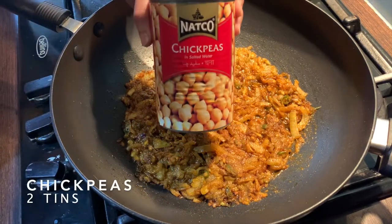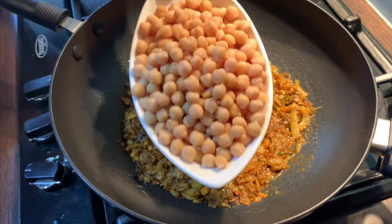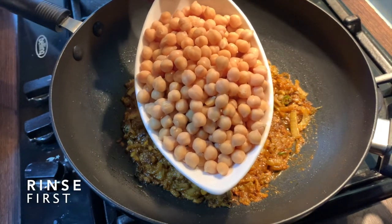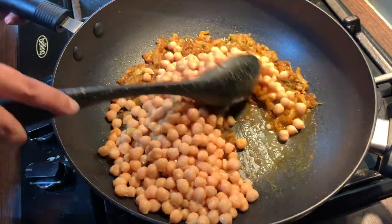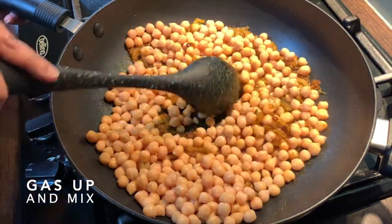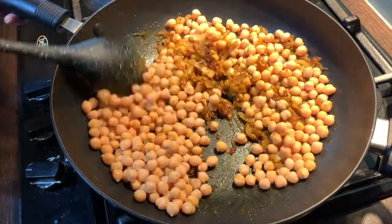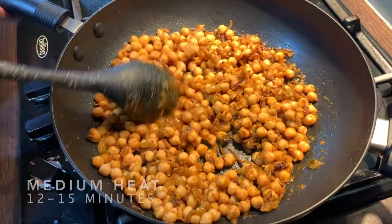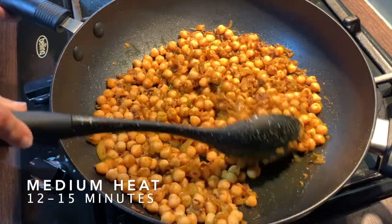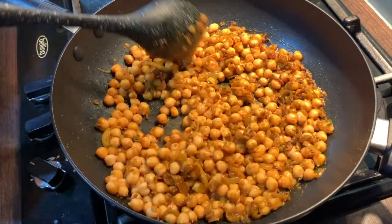Add in two tins of chickpeas. You could use white or the brown version. Give the chickpeas a quick rinse before adding them in. Put the gas up and give this a good mix. Once you have mixed it in properly, let the chickpeas cook on medium heat for 12 to 15 minutes. Make sure to give it a good stir at times.